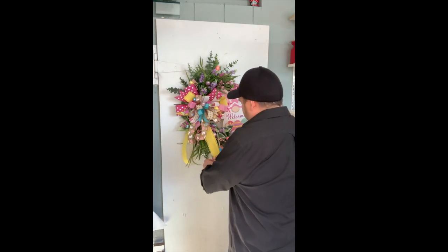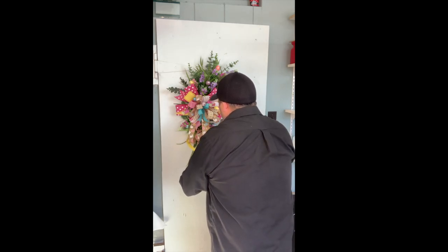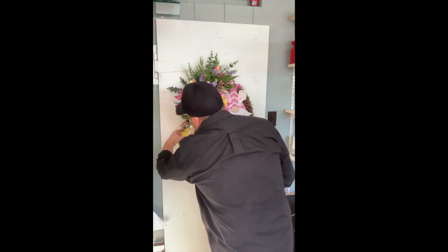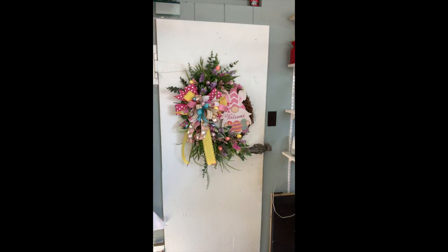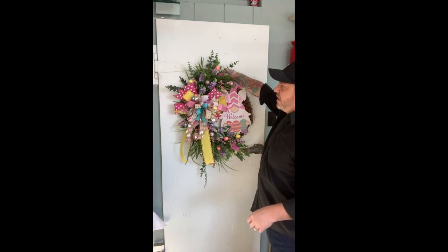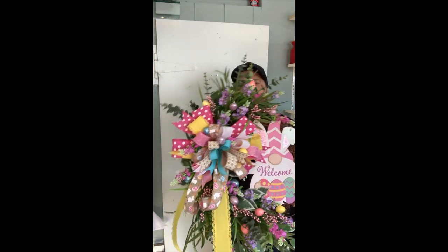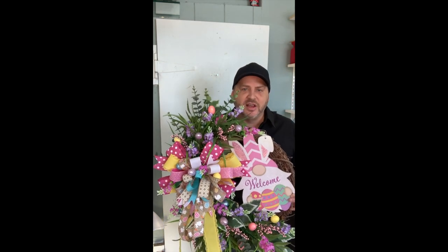We're just going to dovetail those as well. Sometimes I don't dovetail the long tails, but in this case I think it's very pretty with that lace trim. And there you go guys — we are done and complete! Here it is for you. Thank you, I love it — it's awesome!